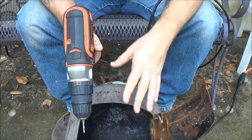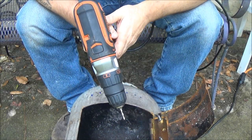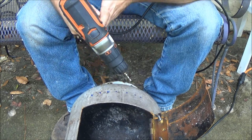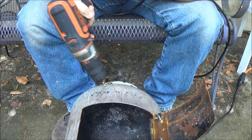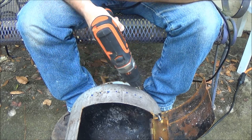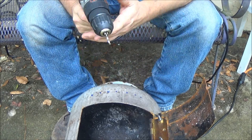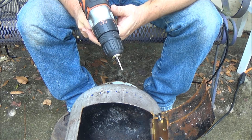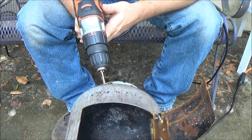Okay guys, we're going to continue working on our little propane stove here. We're going to drill out some vent holes here, that's if I can get my drill to play nice. Could use a hand, you want to help?